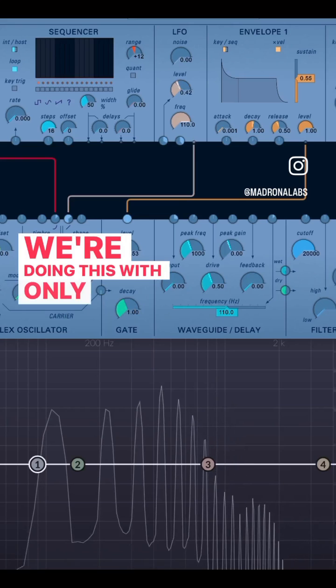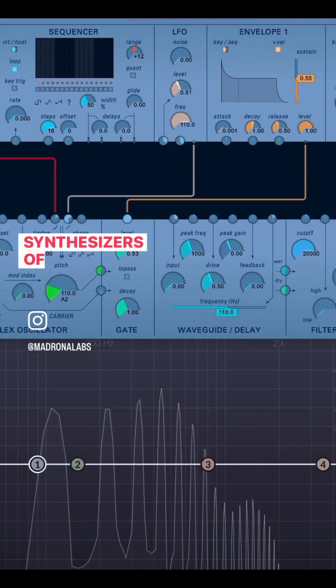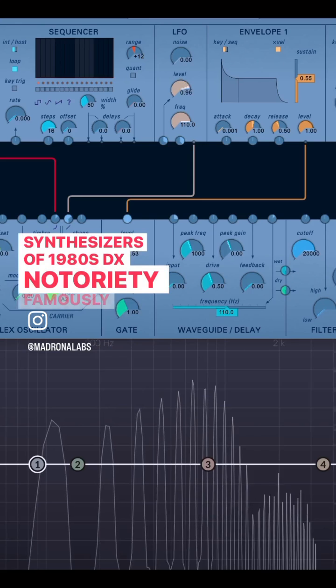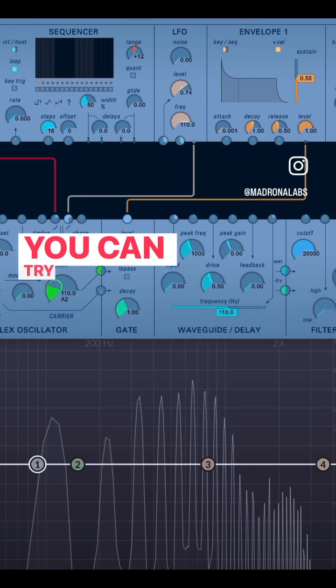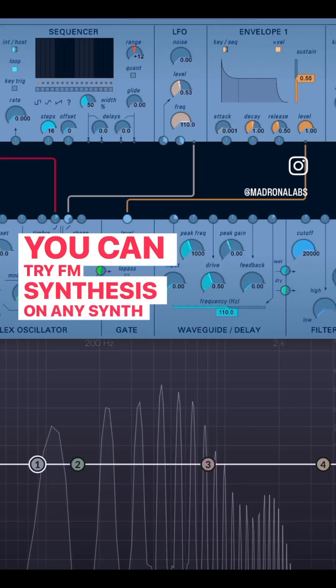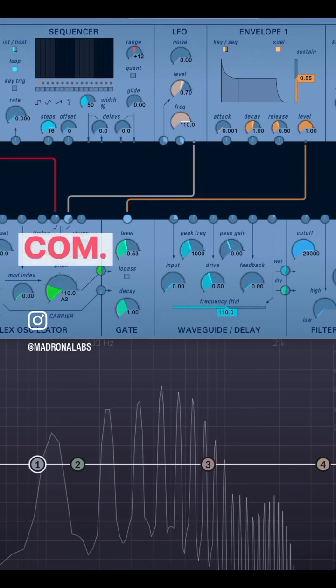We're doing this with only two oscillators FM. Yamaha synthesizers of 1980s DX notoriety famously use six oscillators. You can try FM synthesis on any synth, or check out a free demo download of Alto at madronalabs.com.